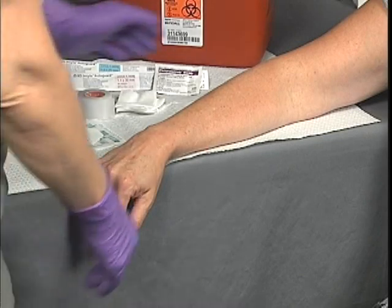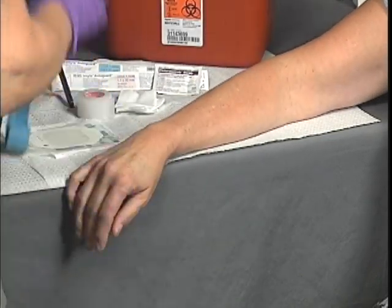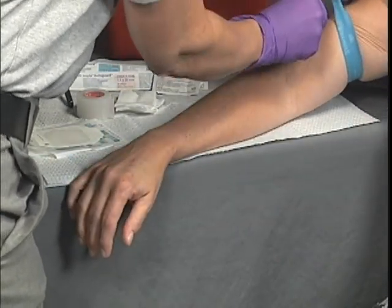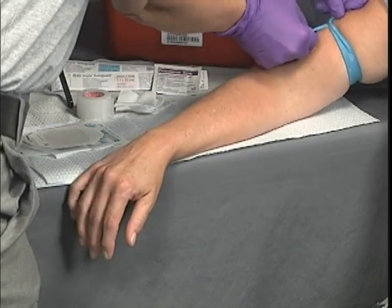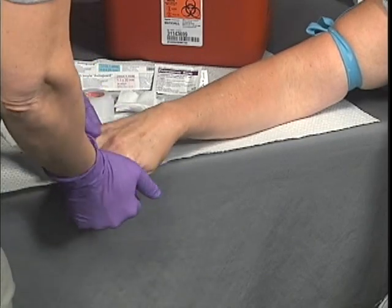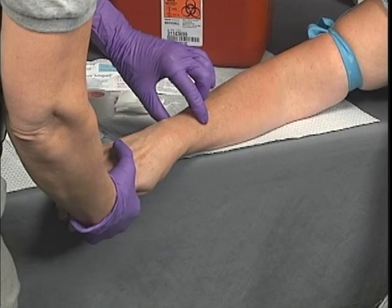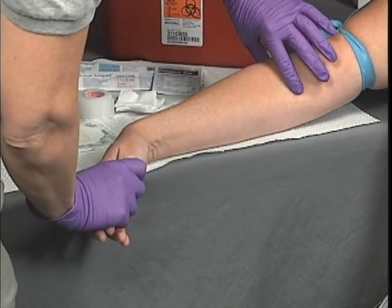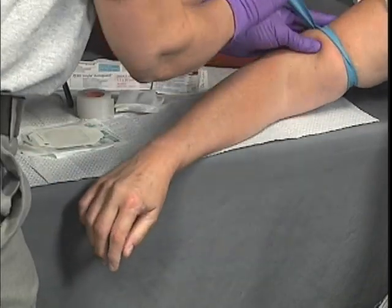Selecting a venipuncture area usually involves the hand, wrist, forearm, or antecubital space. Inspect it for contraindications for venipuncture. Applying a venous tourniquet may help facilitate finding the appropriate site. When selecting a vein for cannulation, it may help to reapply the venous tourniquet approximately four to eight inches above the selected area.